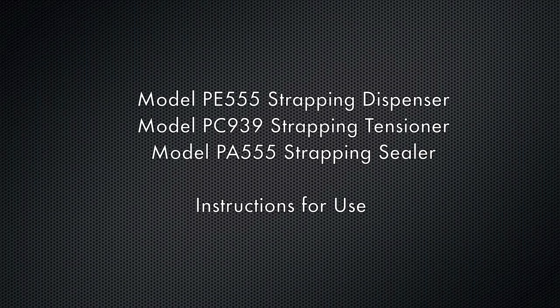Strapping your cartons or pallets for shipping is quick and simple with Cleeton products. Follow this short video for full instructions.